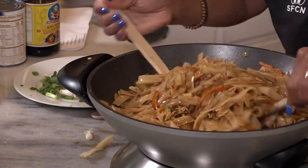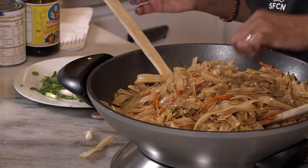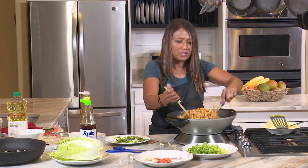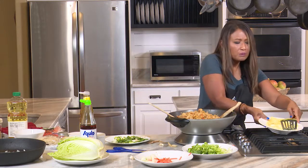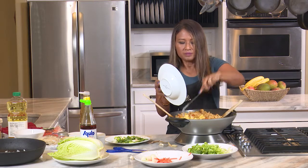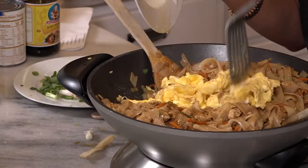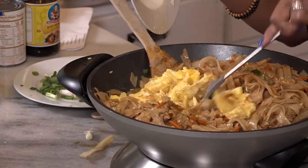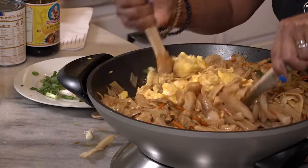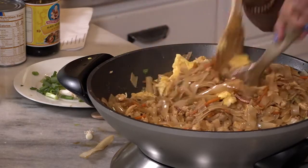At this point you can test your noodle and see if you like the texture. I like mine a little chewy, so I'm going to leave it like that. Now I'm going to add my eggs — just coarsely chop them and toss them in — and then add your green onions.